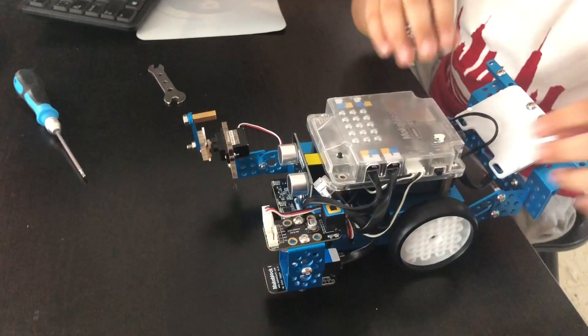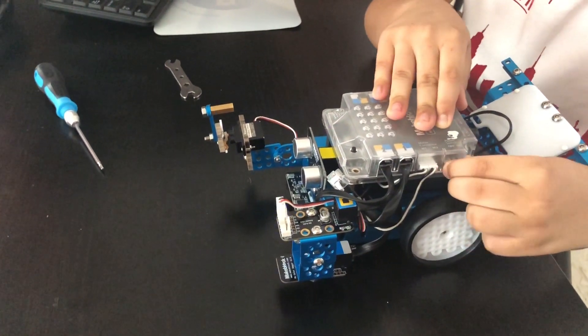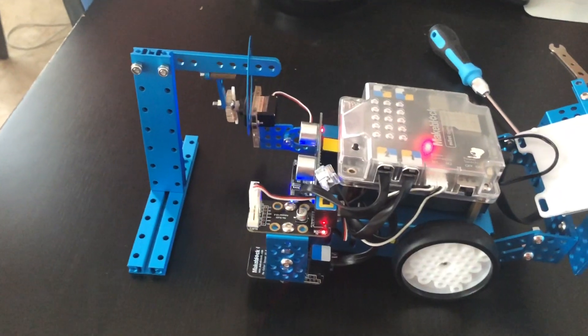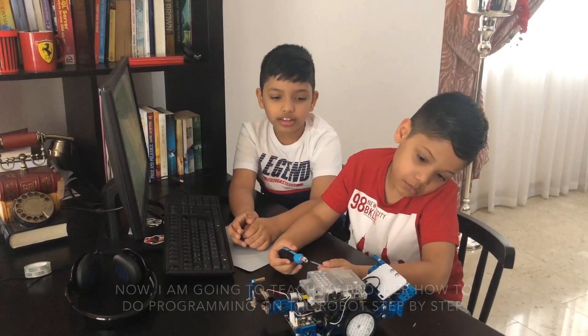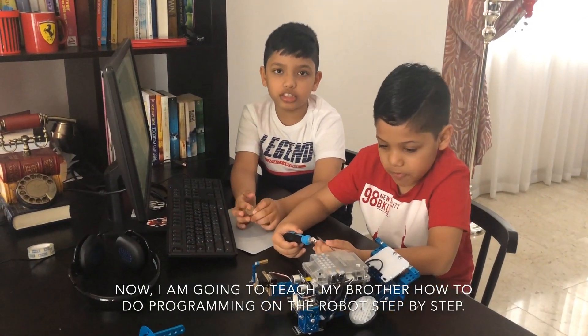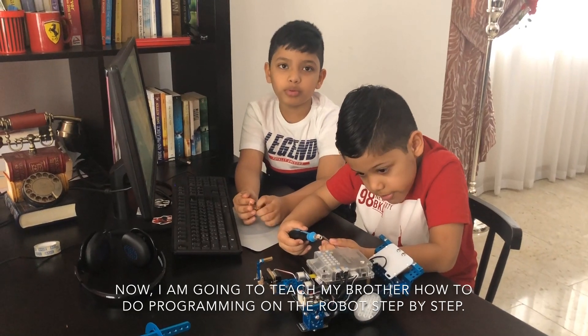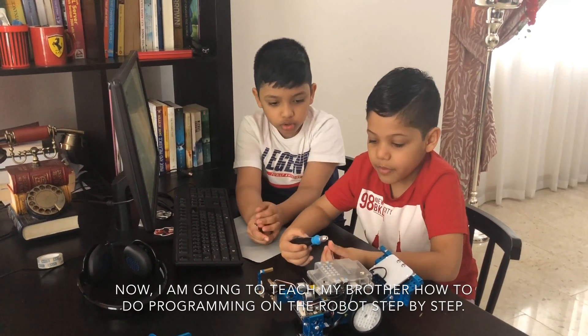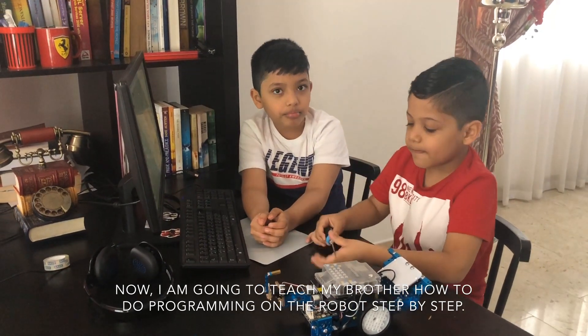Could you please turn it on? Good! Now I am going to teach my brother how to do programming on the robot step by step. Could you please give me the robot? Okay.